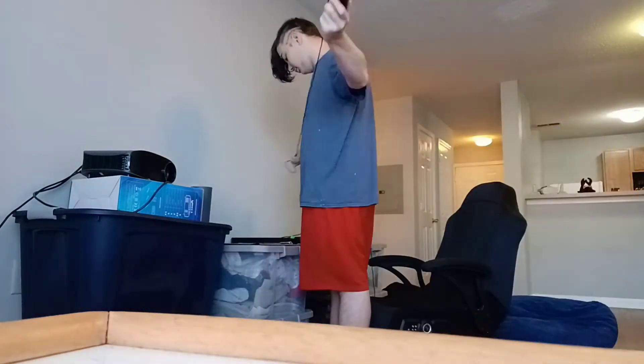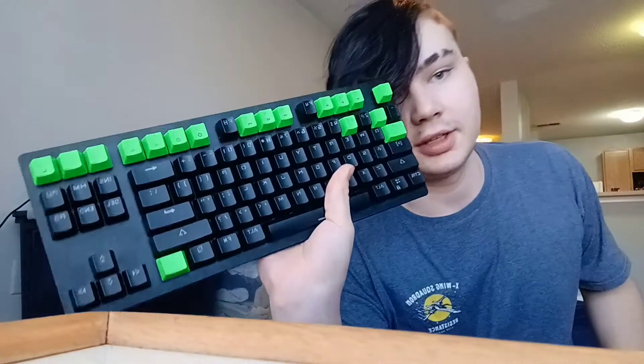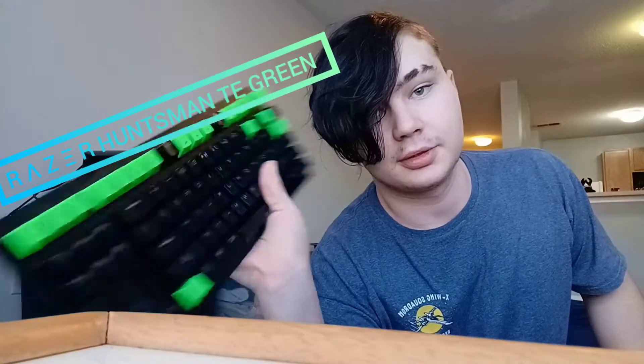Rocking an Alienware 17 R5, the G502 — he already knows — and a slightly modded Hanswin Razer keyboard.